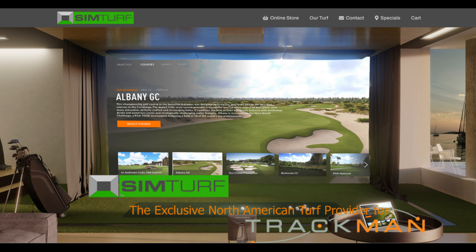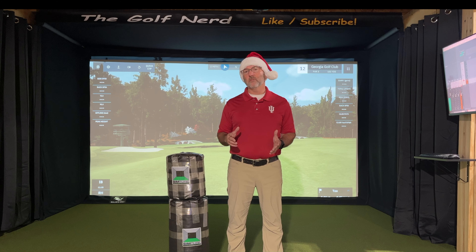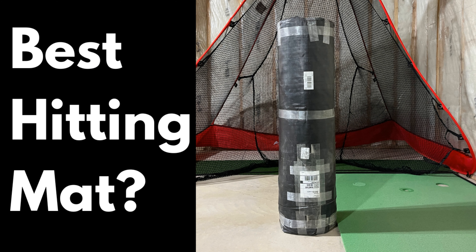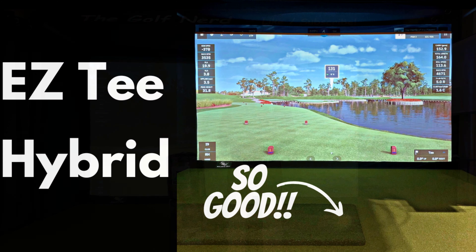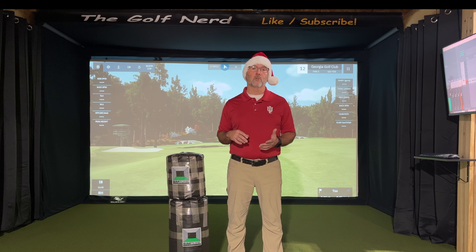If you aren't familiar with the EZT Hybrid hitting strip or the hitting mat, I've got two videos on the channel already. One is my initial unboxing and first impressions in my old hitting bay, and the second is a final review with tips and tricks that I made once I set up this sim. Look for those two videos — I'll link them in the description below.